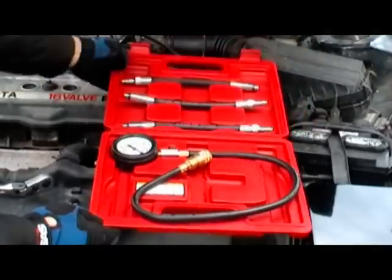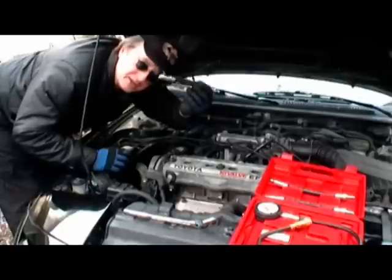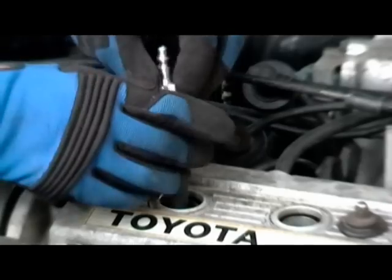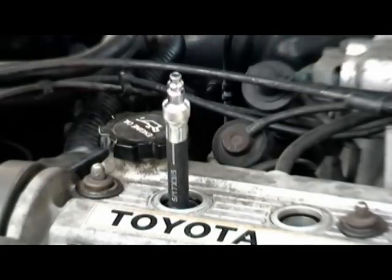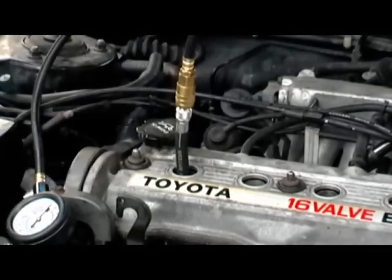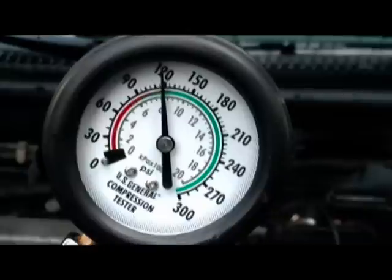Then open up your compression tester gauge and remove the hose that fits into your engine. Screw it into the number one spark plug hole by hand until it's snug, then snap the gauge on top. Now crank the engine over a few times to build up the compression.